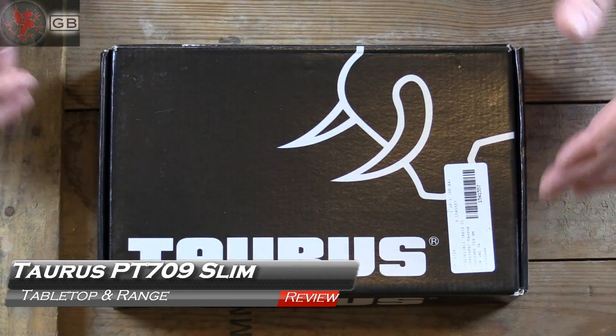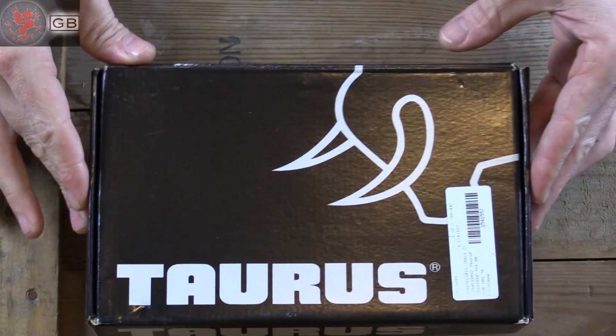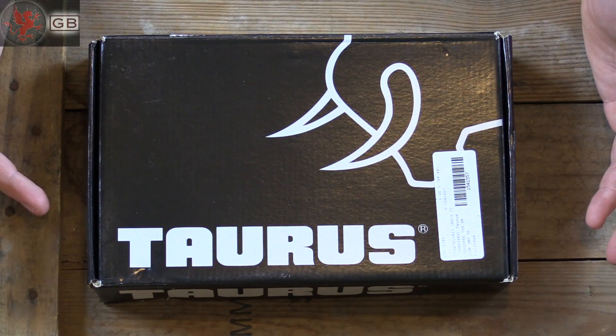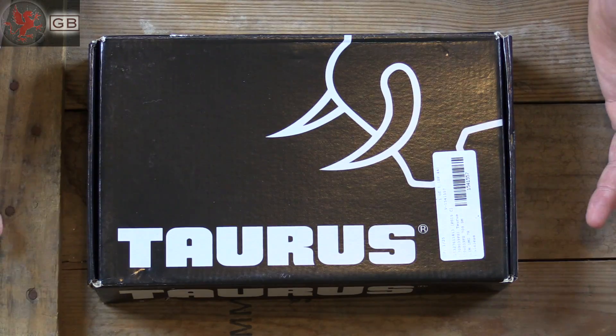The Taurus 709 Slim comes in one of these plain cardboard boxes, like a lot of manufacturers have been doing. Sometimes it's kind of disappointing when you get a gun in a cardboard box, but then again, what do you end up doing with the cases they come with anyways? Usually tossing them and using a range bag, so I can't hold that against them.